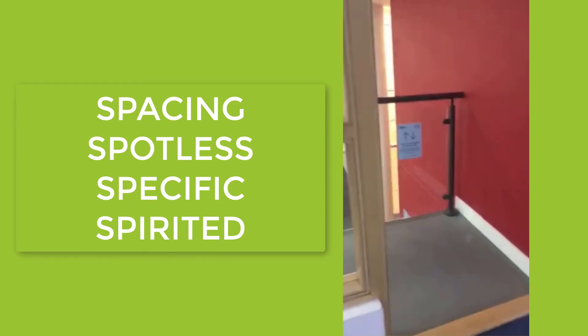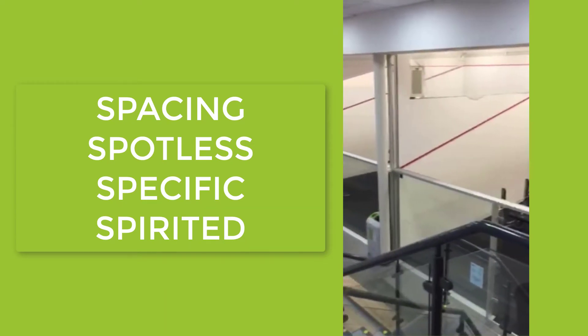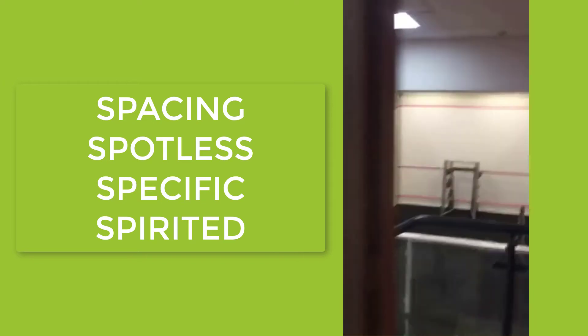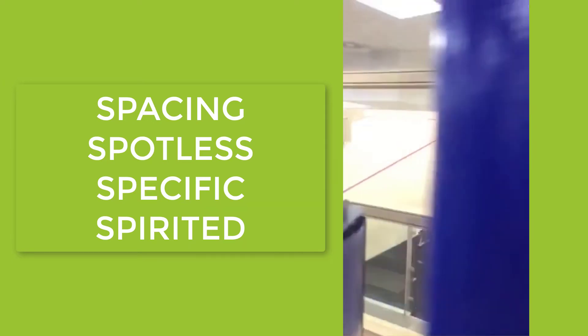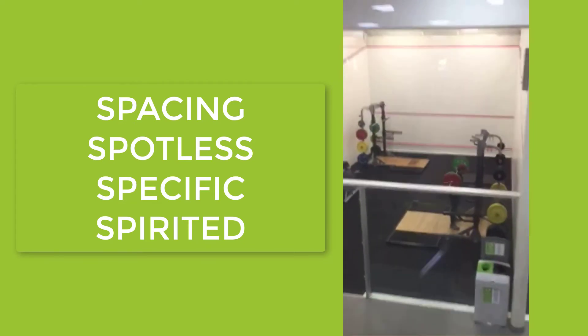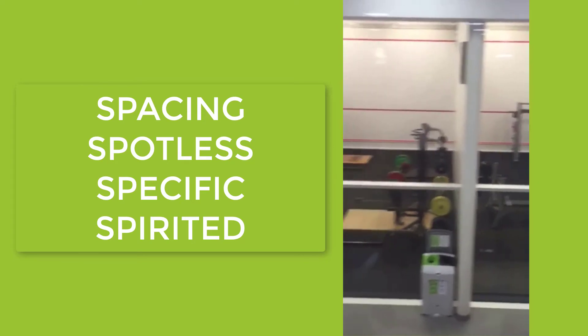Other parts of the gym you can now use include the squash courts. We have two squash courts - one here and another one down here as well. Four people per squash court is the maximum.